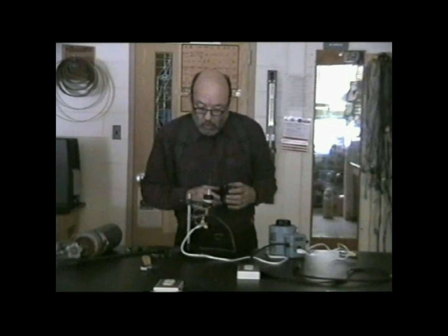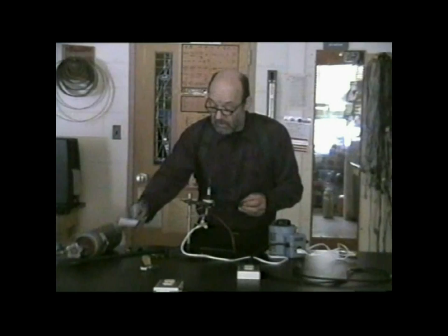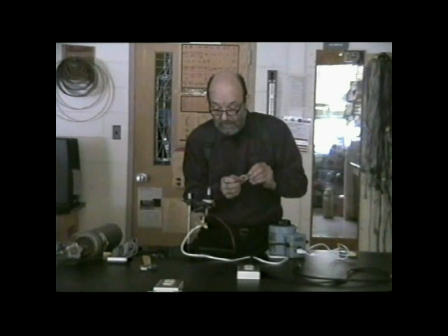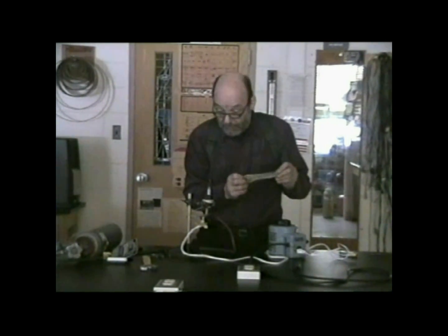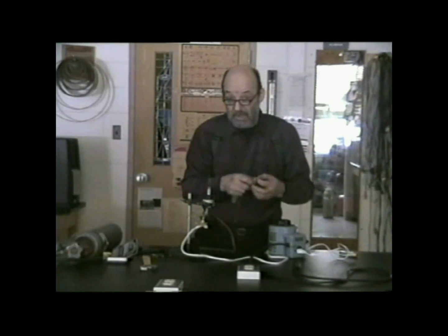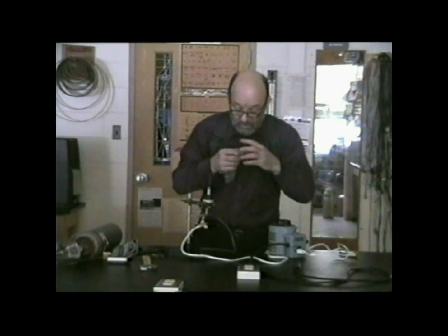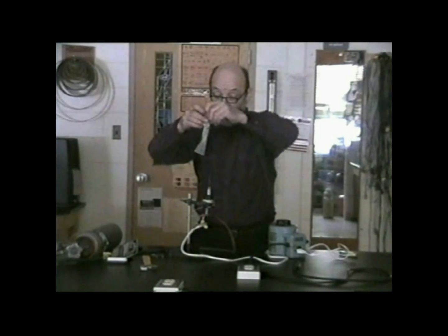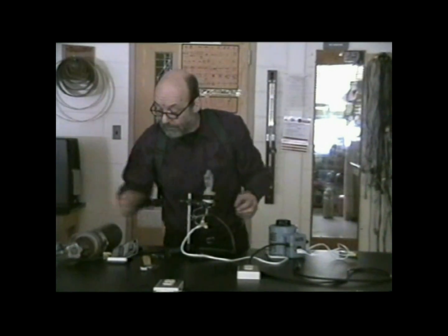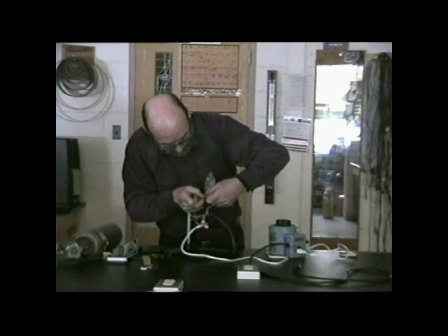This is the 150 watt light bulb, only now the glass has been broken off. What I intend to do is replace that glass envelope with a magnum condom. If we plug that light bulb in right now, the filament would light up, but being in contact with oxygen it would burn out relatively quickly. What I'm hoping is that if we enclose it in this condom and fill it with a gas other than oxygen — I've got hydrogen here — we ought to be able to blow it up and light up the light bulb filament.